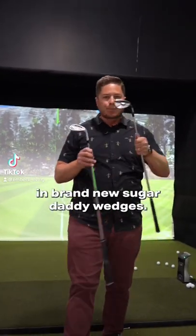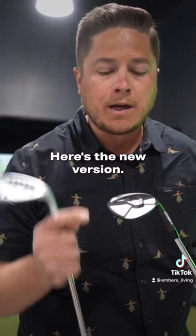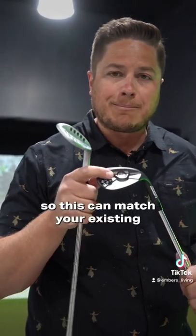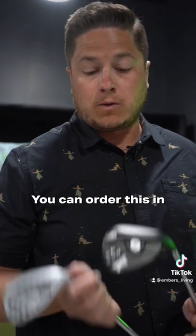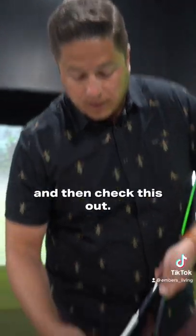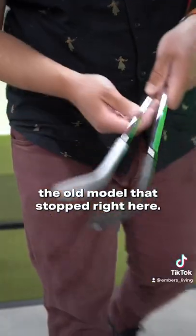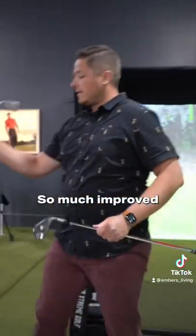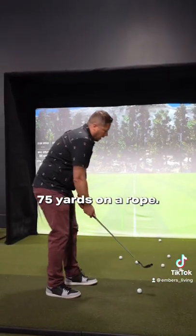Hey guys, we've got brand new equipment — brand new Sugar Daddy wedges. Check these out. Here's the old version, here's the new version. We've got adjustable weights so this can match your existing Gen 4 irons. We also have adjustable bounces — you can order this in. And check this out: our grooves are going to go all the way to the edge of the club, versus the old model that stopped right here. So much improved. Only one way to find out they're better though, right? 75 yards on a rope.